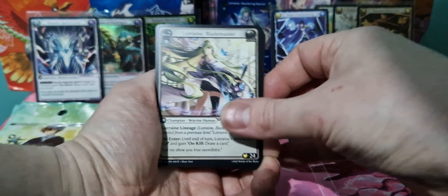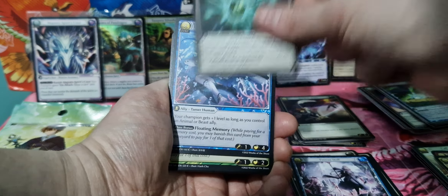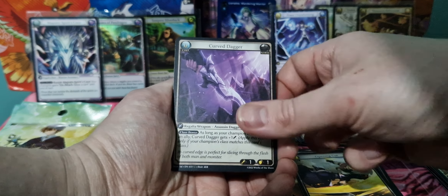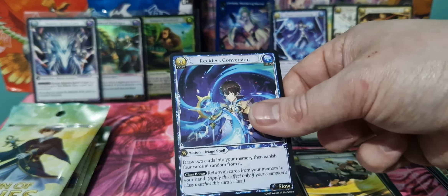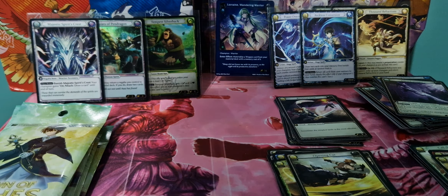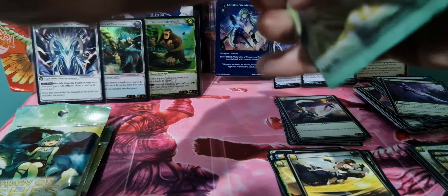So we've got Lorraine, level 2. Deep Sea Beast Bonder, Swift Recruit, Alan Beast Beckoner, Opening Cut, Fishing Accident, Curved Dagger, and a Reckless Conversion, which is another SR. I also don't know if you get a foil SR, whether it counts as one of the SRs, or just counts as a random foil. All this kind of thing will be uncovered as more people open and the card game progresses.